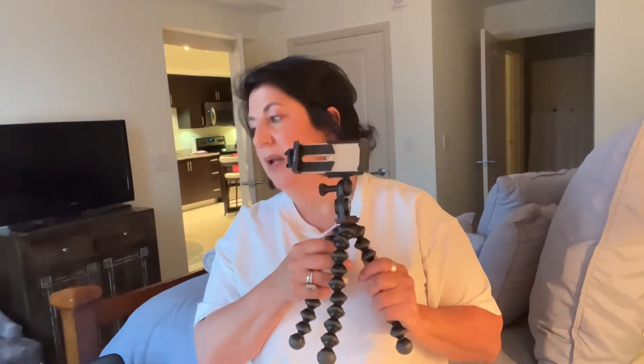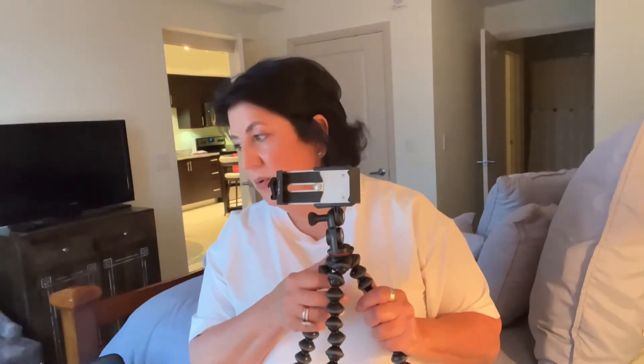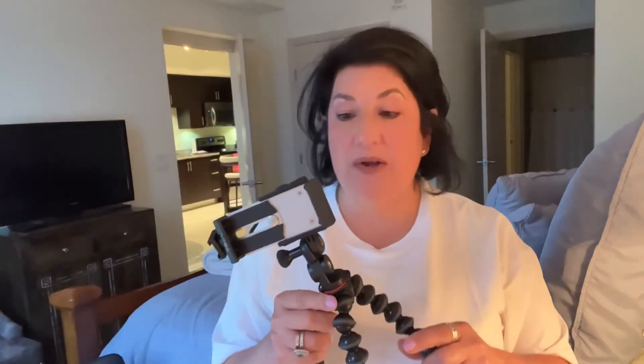I found it on Amazon and it is called the Joby Grip Tight Gorillapod Pro 2, in black and charcoal. It has over 5,000 reviews and most of them are five stars.